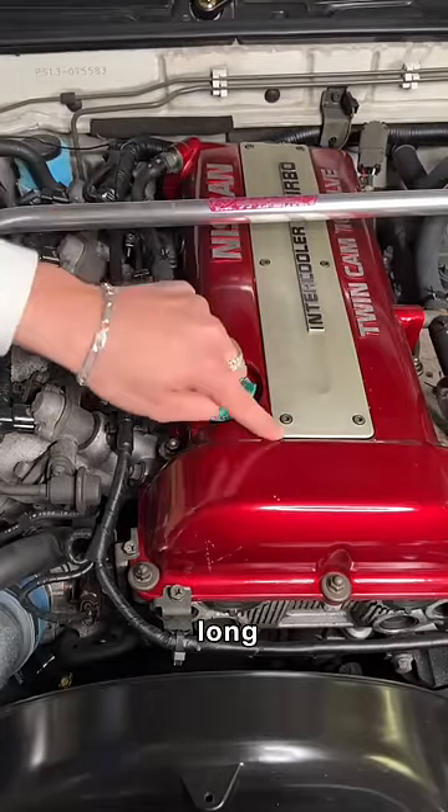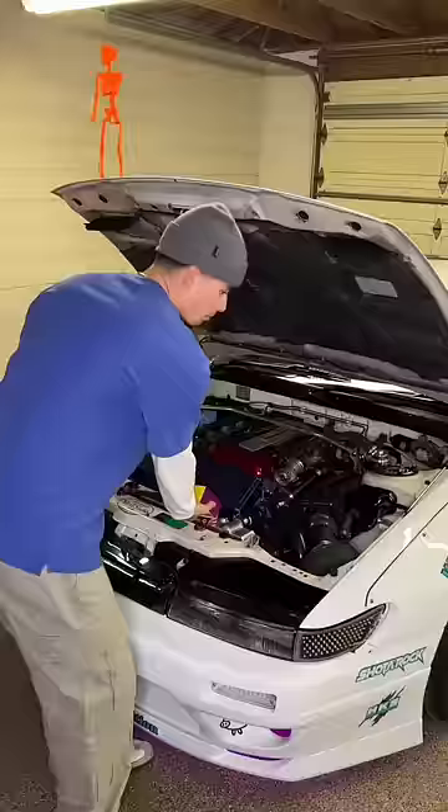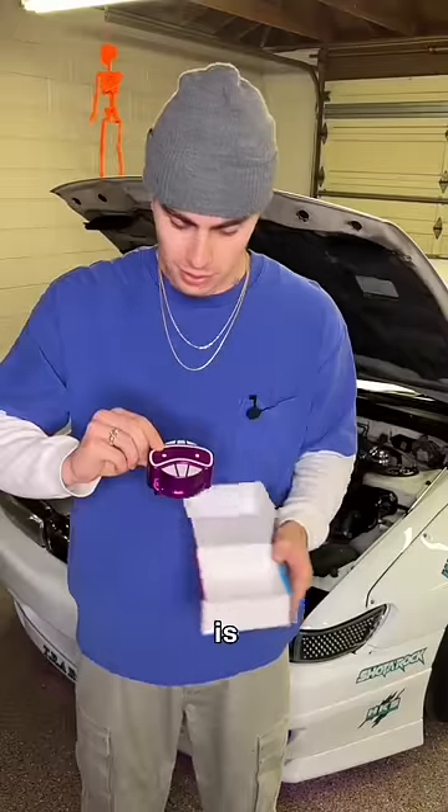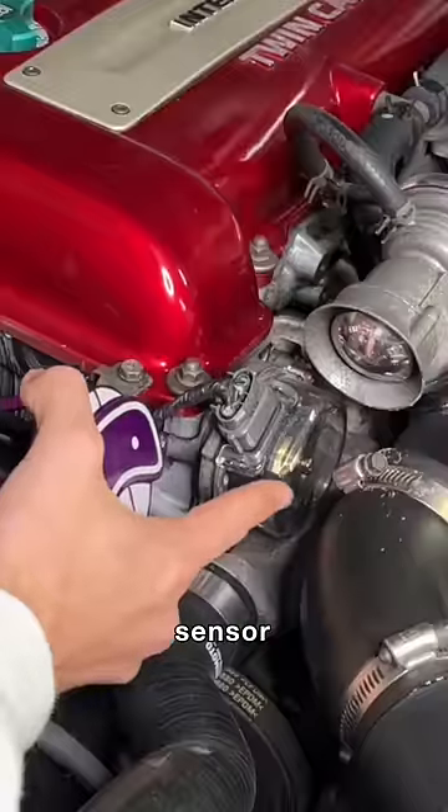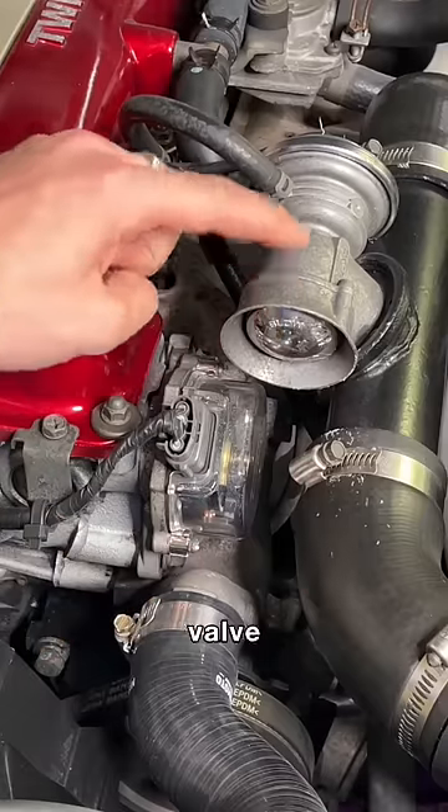I wonder what's in the long skinny box — box number two. What is this? Looks like a face. It's actually for the crank sensor. Both bolts are stripped and the blow-off valve is still in the way.